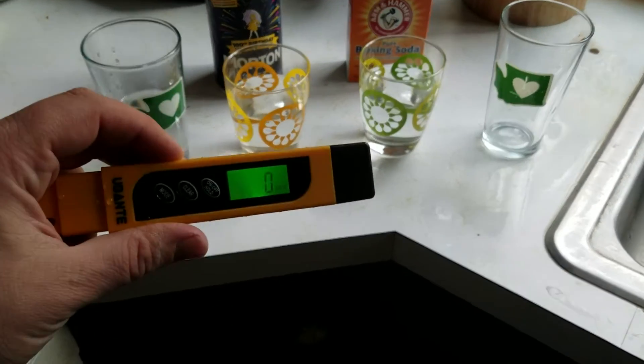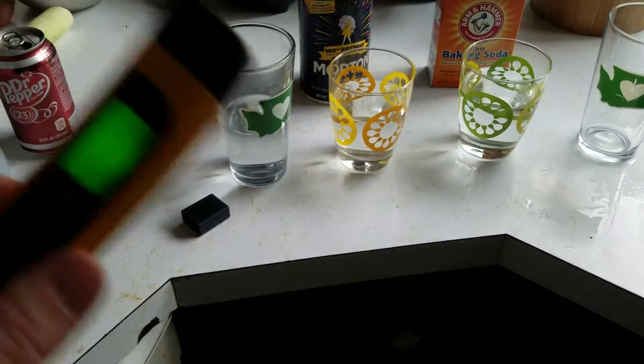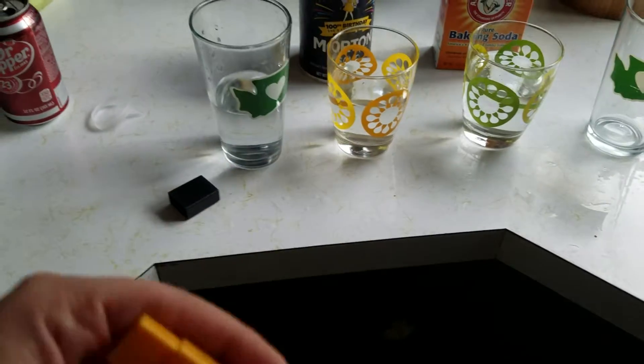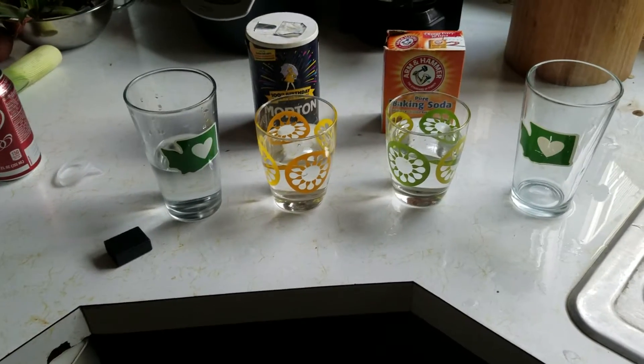Hey guys, Alexander Williamson here with the secret history inside of your fish tank. Today we're going to be talking about total dissolved solids. We're going to do some experiments to show you the difference in total dissolved solids and talk a little bit about why they matter.